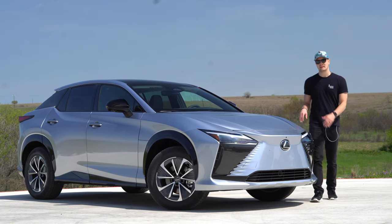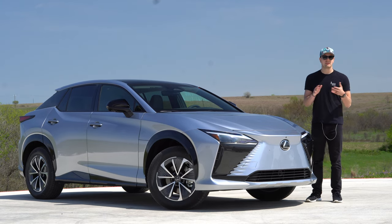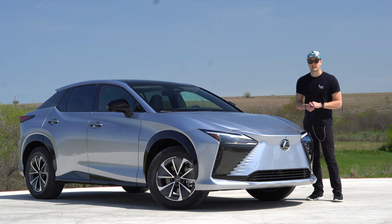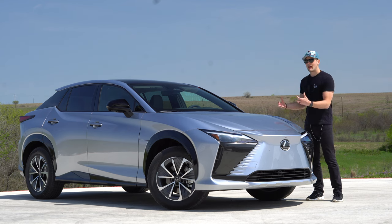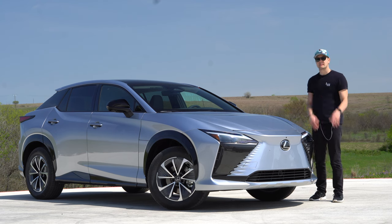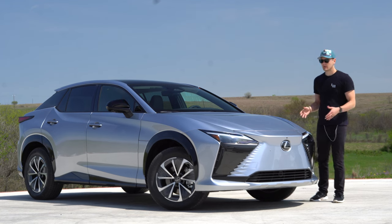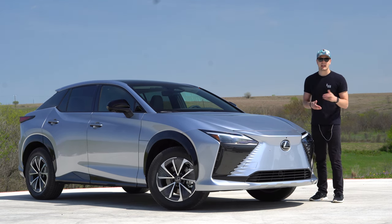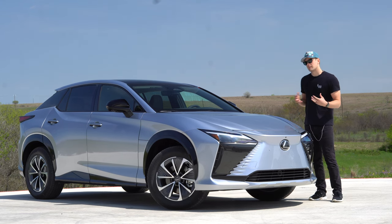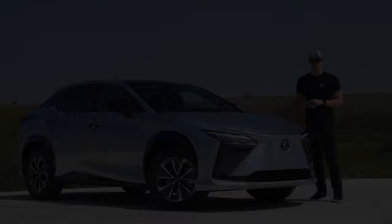Final thoughts: the new Lexus RZ is the best and the rest. Honestly, it gives me a similar vibe to the BZ4X — like Lexus and Toyota went full battery electric not out of passion but because they had to compete. That said, this is a lot better in person than it appears on paper. When you boil it down, though, it needs more range to be truly practical. For me, unfortunately, this might be a skip — but let me know in the comments what you think.